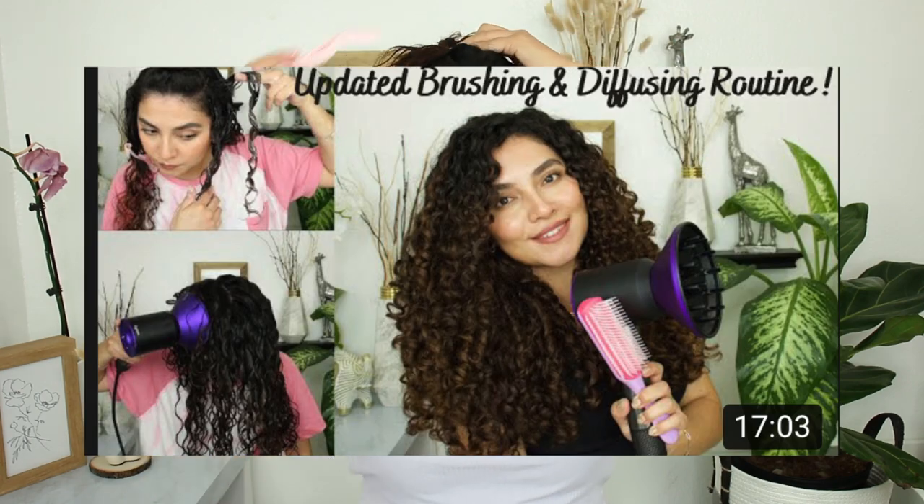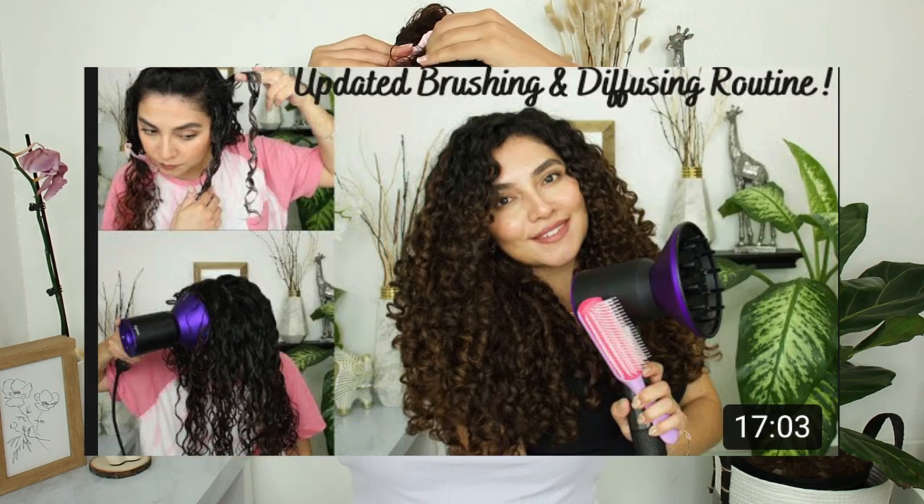My hair really springs up so you guys can really see my curl definition — my ringlets are super defined and I love that. I'll probably skip through the product application and styling since I already have a full video on how I do that — I'll leave the link if you're interested. First I'm going to start off by applying water. I style my hair when it's wet — it just works out better for me.